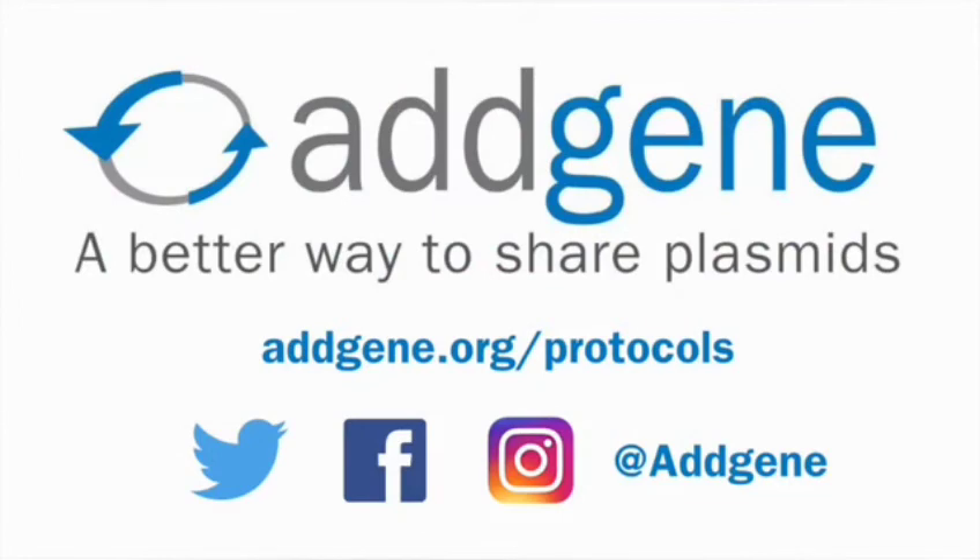Thank you for watching our inoculation protocol video. Check out our other protocol pages, including purifying your plasmid DNA and creating a glycerol stock, at Addgene.org/protocols. Leave a comment below to let us know what videos you'd like to see in the future or to tell us how we can improve.